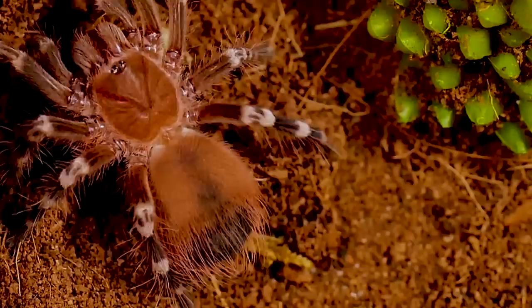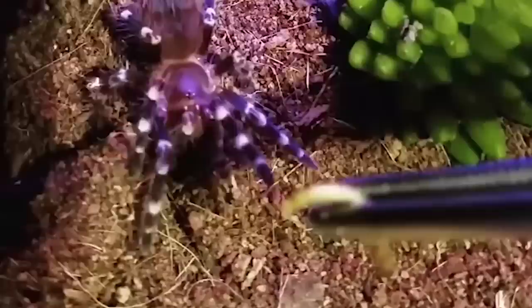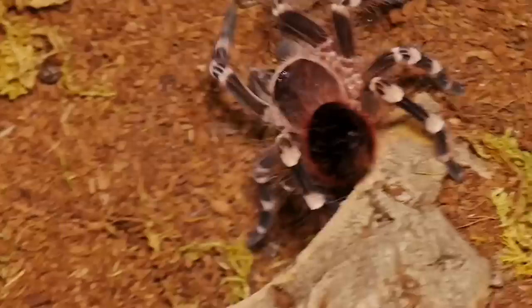Overall, this is a gorgeous tarantula and a staple in the hobby. No collection is complete without one of these on display. Luckily, they are usually very inexpensive and readily available — a few of mine I even received as freebies when I placed an order for other tarantulas.